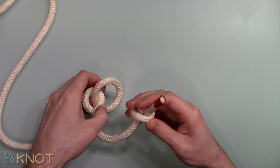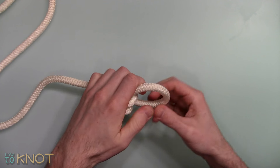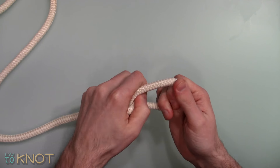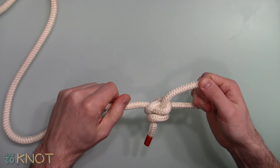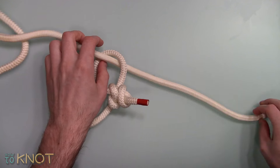Now feed that stopper knot under and back through that first overhand knot. Tighten and dress accordingly. Then take the standing end of the rope and feed it through the Honda Knot.